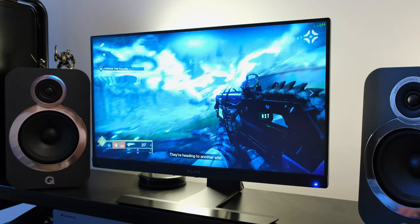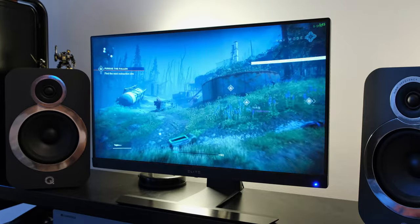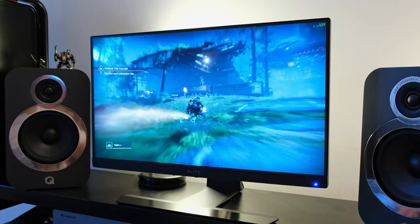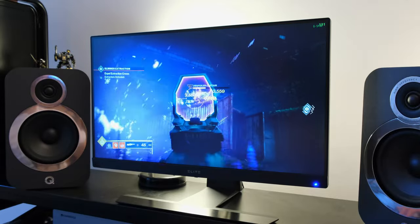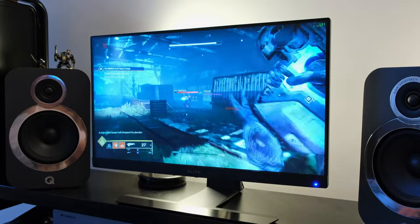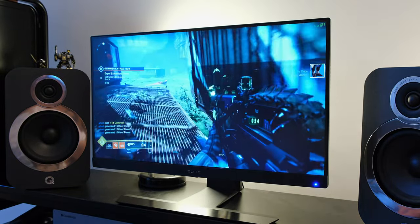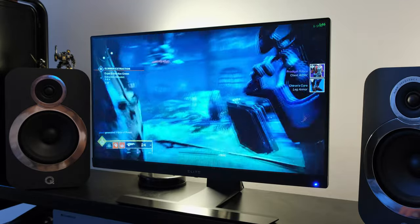This brings me onto its VRR technologies. I was able to test NVIDIA G-Sync — disabling ULMB and running at 360Hz. In this setup, I had no problems whatsoever running the NVIDIA Pendulum demo or playing Destiny 2. I didn't incur any black screen issues or flickering — it was a buttery smooth experience. You also have the ability to enable HDR, and I was able to run HDR with NVIDIA G-Sync at Full HD at 360Hz over DisplayPort without any problems.